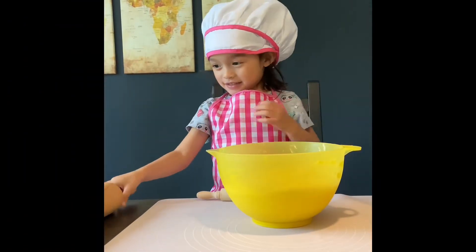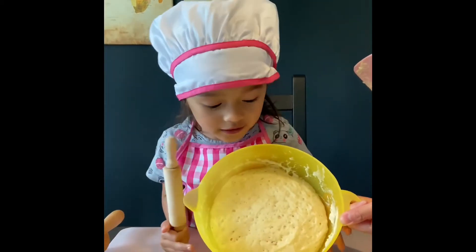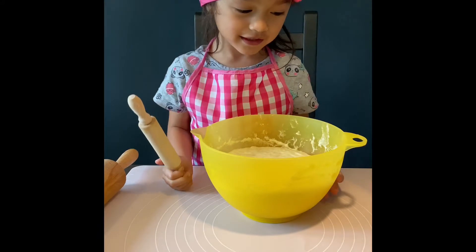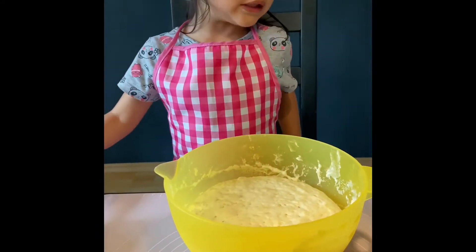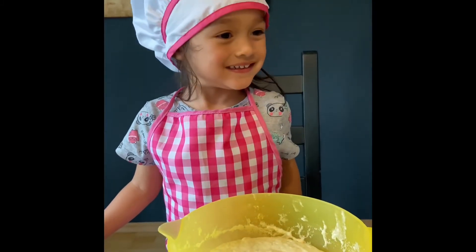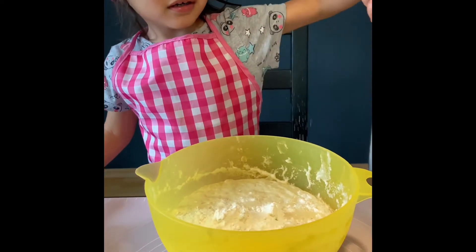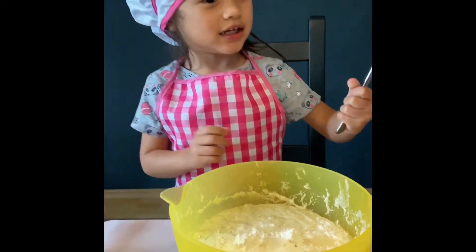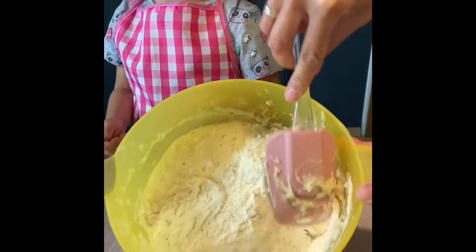So now that we're back after one hour, you will see that it's already big. First, we have to put a bit more flour. I want to do that. Yes, we're going to do that. Let's add a bit more. Yes. You can mix it. And mix it.